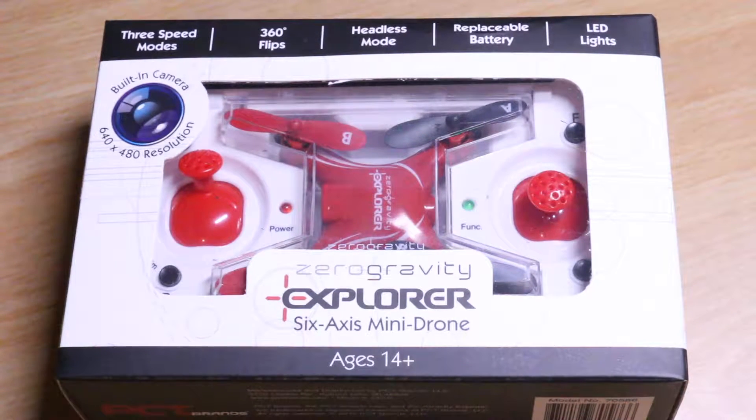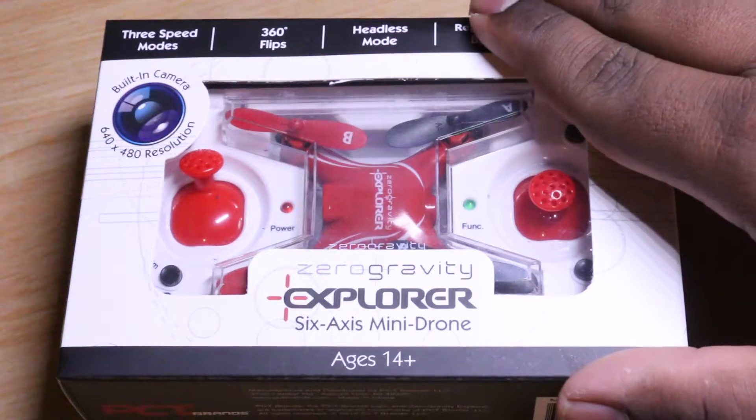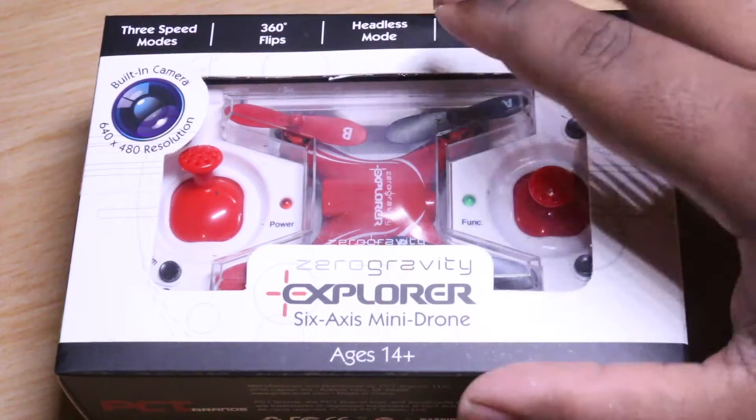Hello everyone and welcome to another review video. For this one we will be testing the Zero Gravity Explorer Mini Drone. Alright, so let's take a look at the box here really quick.